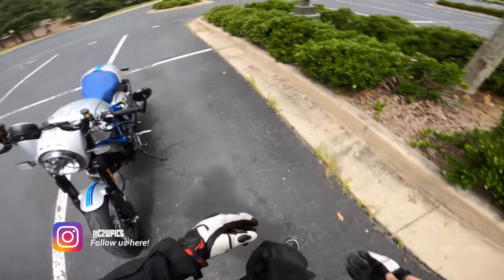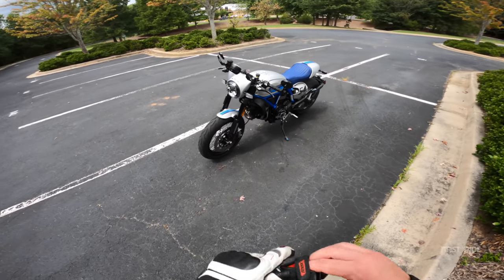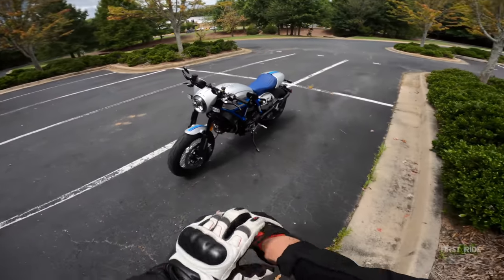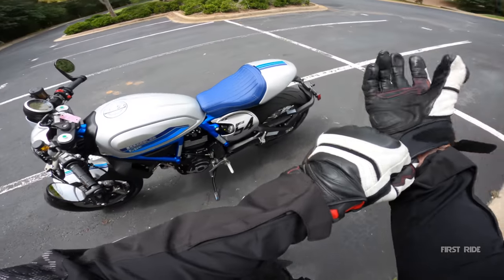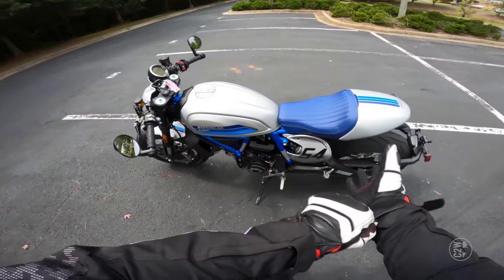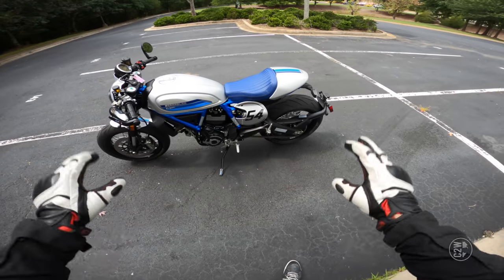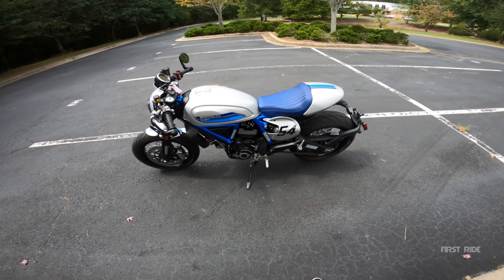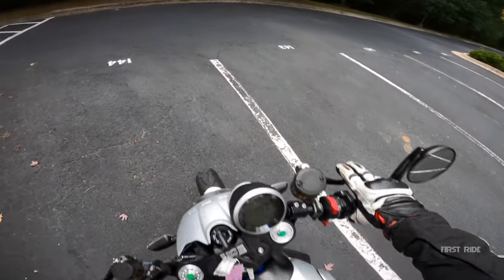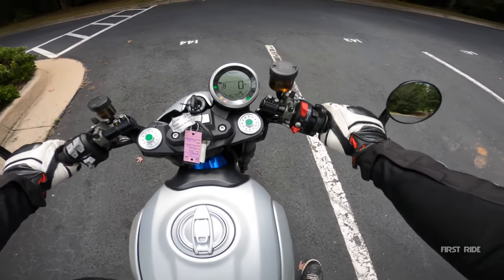It's surprising they don't have 'Cafe Racer' anywhere on the bike — it just says Ducati Scrambler. I love that — there's some Ducati confidence going on there, like: we don't have to call it a cafe racer, we're just going to put Ducati Scrambler on it and you know what you're looking at.